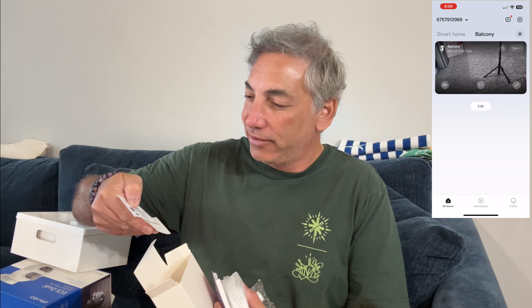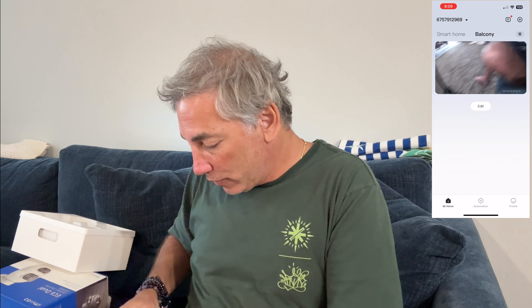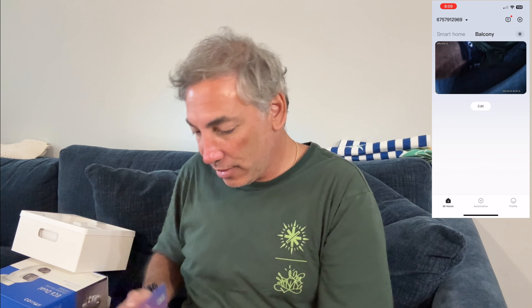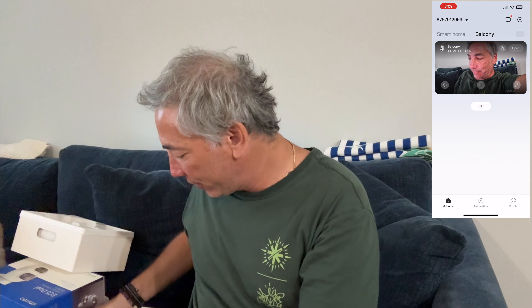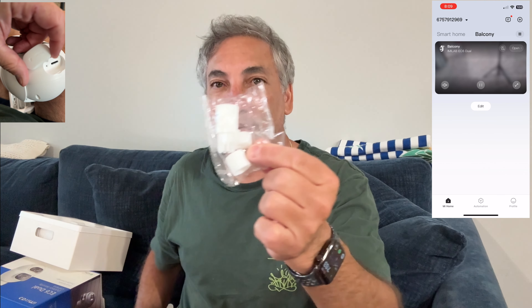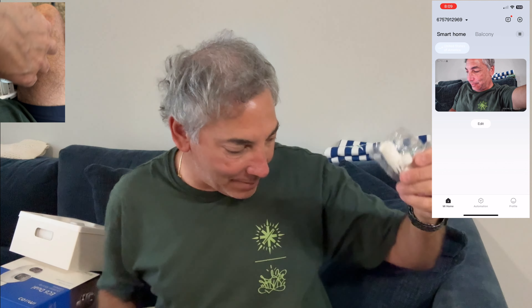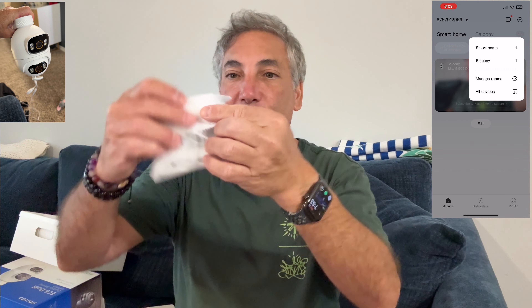We've got some stickers here so you can stick these onto the wall to know where to drill your holes, which is kind of nice. We have what looks like a sticky pad but it's really just the manual. There's the manual and the QR code for the app, so we'll have to install the app. Here's another little paper, and we have some little wraps that go around the wires, some waterproof screws, and the plug.